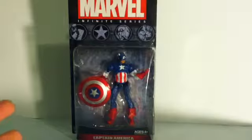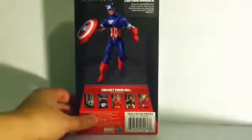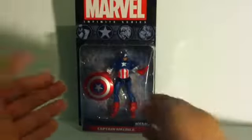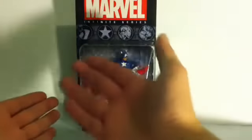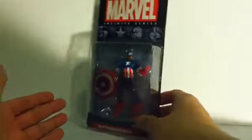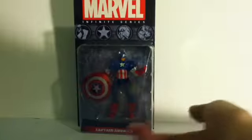First thing in the review, I just want to show you guys the packaging. I've seen reviews and people talk about the packaging for this new line. You guys are going to experience what I go through. It's a big blister card — in the middle it has Thor, Captain America, Iron Man, and Hulk's symbols, and then it has the big Marvel Infinite Series logo on top with Captain America on the bottom.